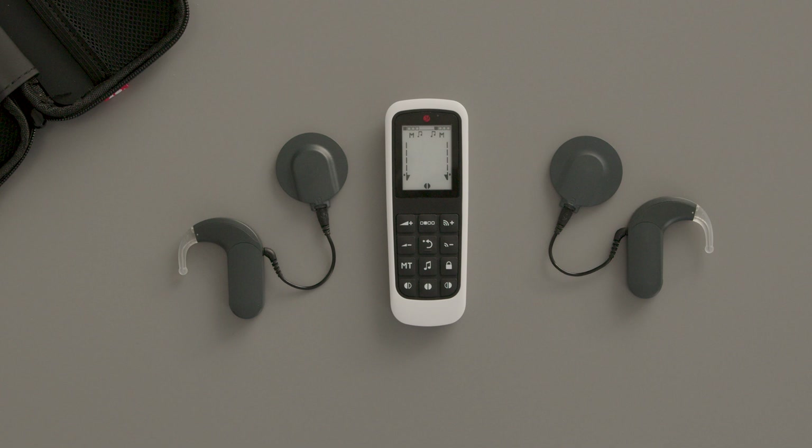To mute or unmute input from Audio Link XT or a direct streaming source, press the audio streaming key with the music notes on it. To lock the keypad, press the lock symbol until you see a lock symbol on the display.